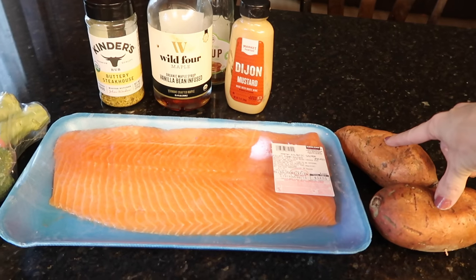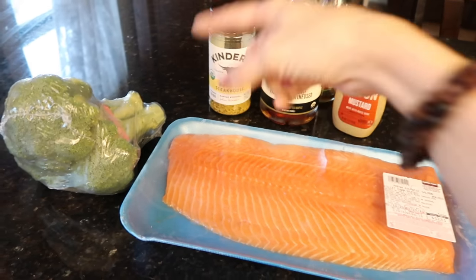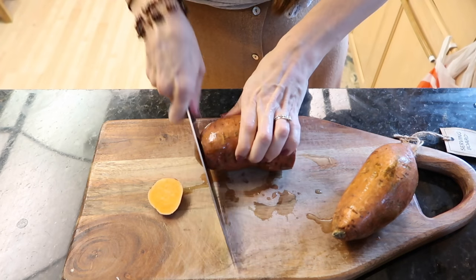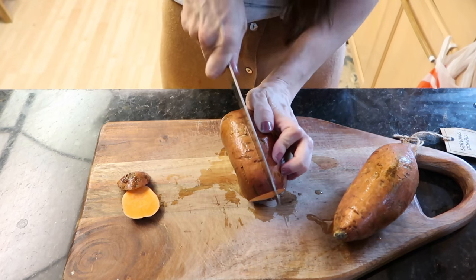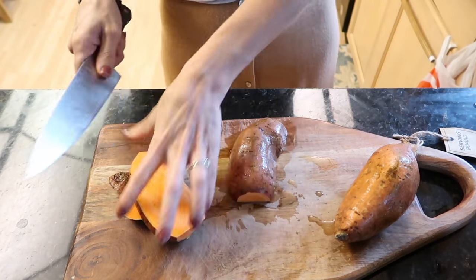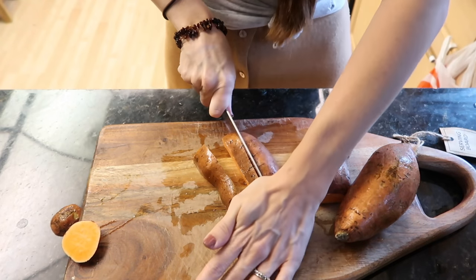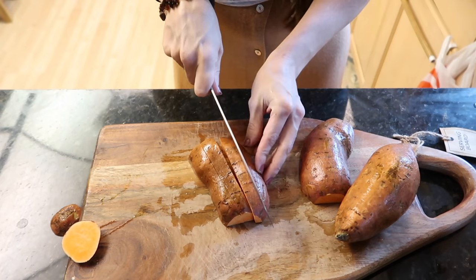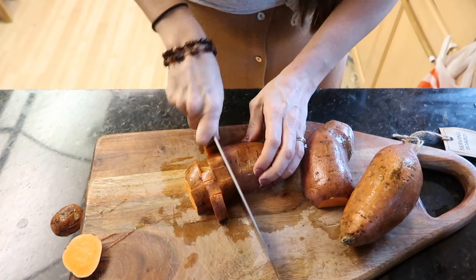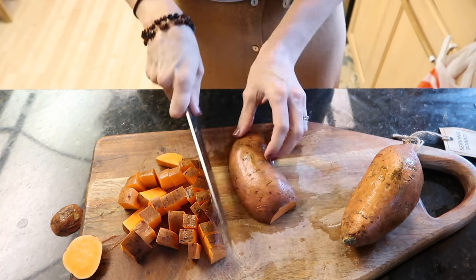I'm going to throw some sweet potatoes and broccoli on my sheet pan — it's going to be delicioso. I'll cut the sweet potato into pretty small pieces because salmon doesn't take that long to cook. I'll probably cook the potatoes first and then throw the salmon on.